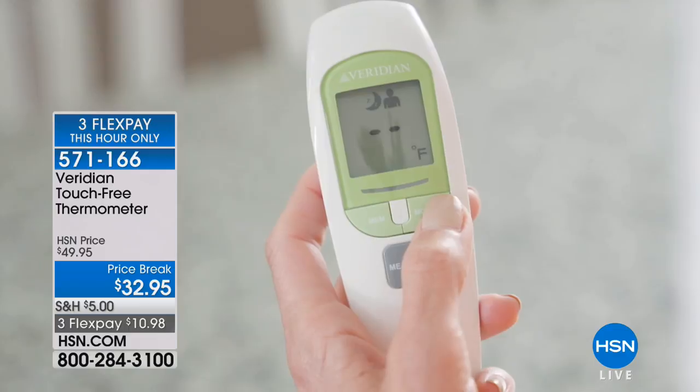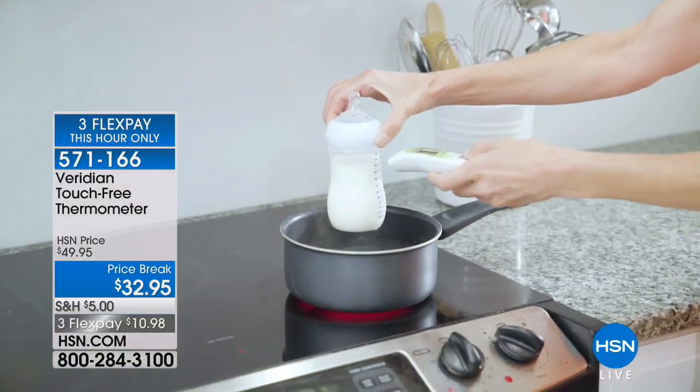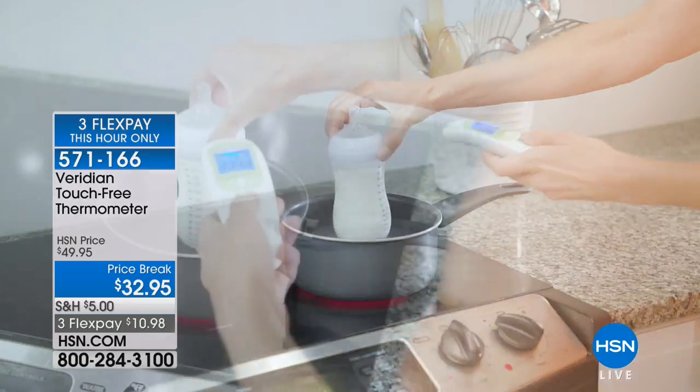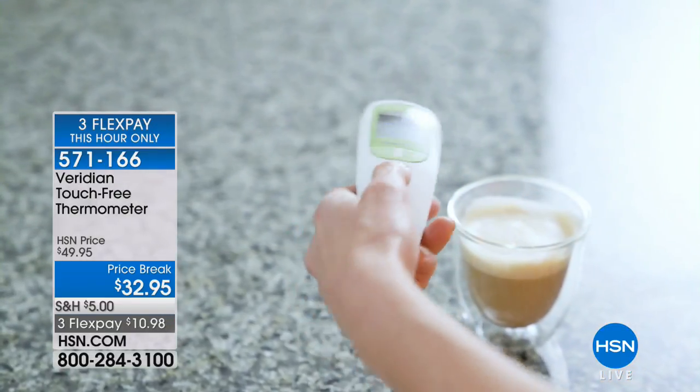We're going to show you how easy it is to use — it's one second. Take a look right there. You have those four modes. She's taking the temperature of a liquid to make sure it's just the right temperature. Clinically accurate.